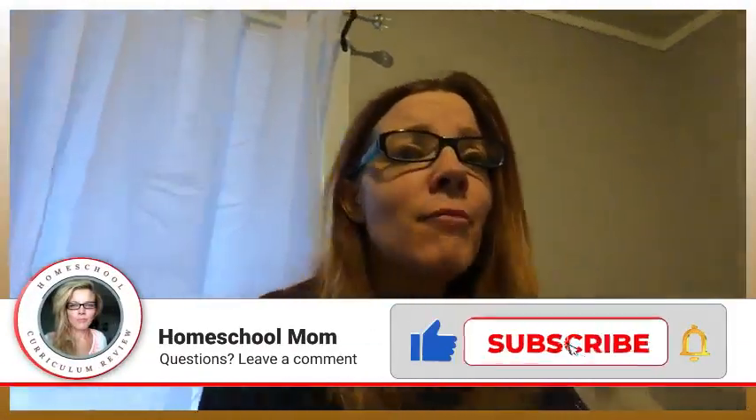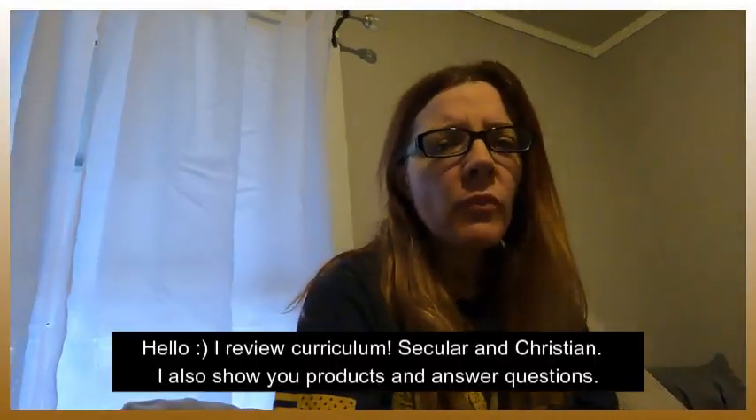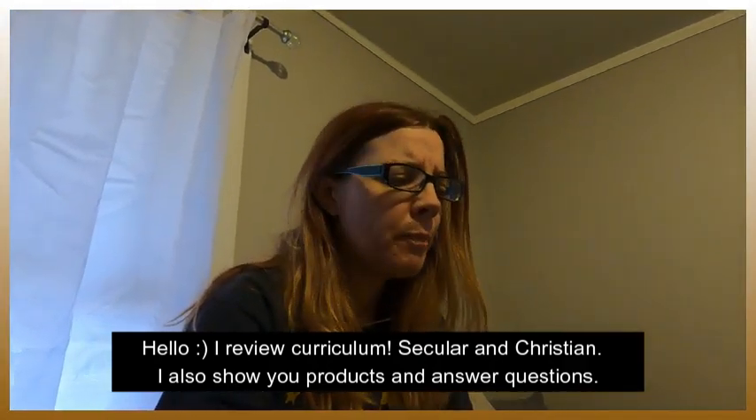Good morning, happy Sunday. I am in my pajamas in bed because it's a Sunday. I just want to answer a quick question: which is better, or what's the difference, or what do I like more — Math Mammoth or Math With Confidence? Because I've used both for quite a few months — actually a couple of years now that I think about it — for both of them.